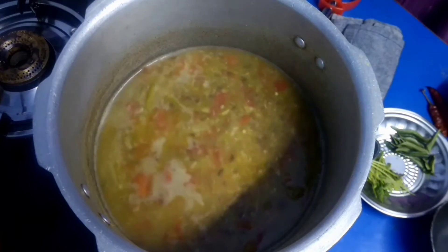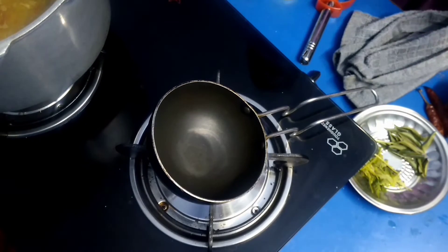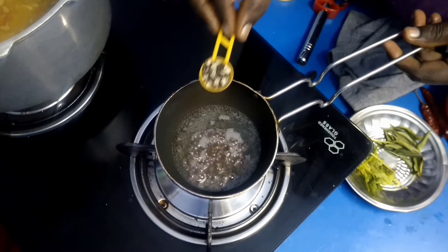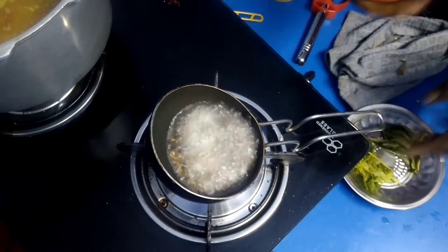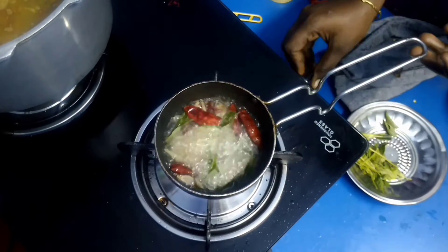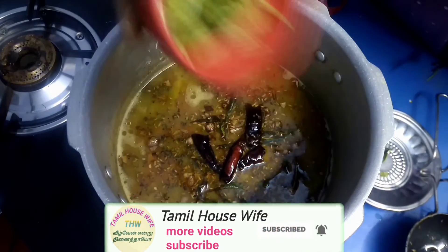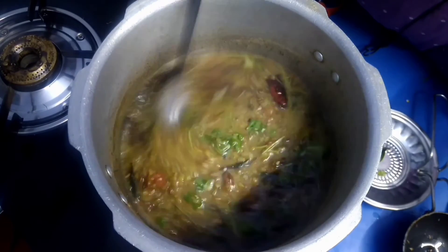Let's open the stove. Let's put the columbus in first. Add 1 spoon of olive oil, then add 3 cloves and 1 more spoon of olive oil. Cut it out and do the columbus. The columbus is ready.